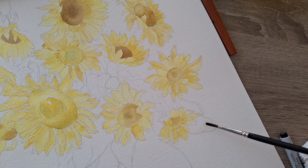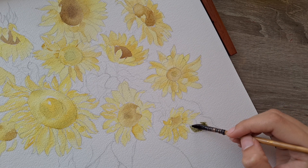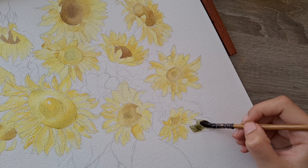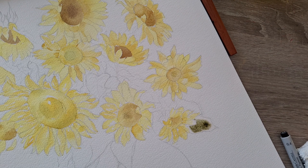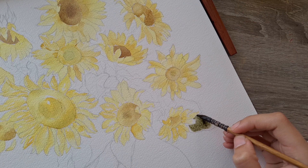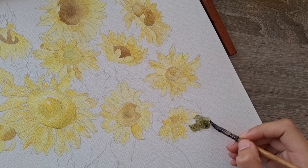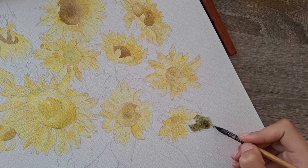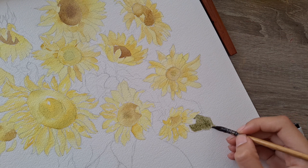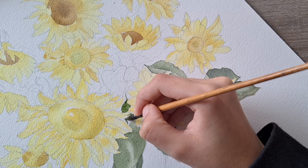Here I'm moving on to the leaves. Same thing with wet on wet — I put a layer of clear water, then a layer of green. Here I use sap green with some red. Adding red to your green really helps it become more natural and less artificial, just a little more organic. Also some ultramarine. So sap green, alizarin crimson, and ultramarine — these three really give you a beautiful, organic, natural-looking green and I really love it.